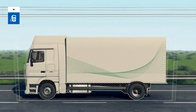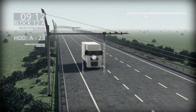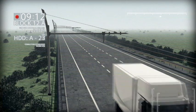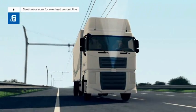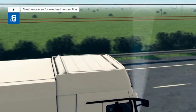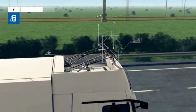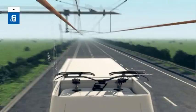In contrast to conventional trucks, the Siemens E-Highway vehicles can also be powered electrically. A scanner continuously checks if an overhead contact line is installed above the traffic lane. As soon as an overhead line has been detected by the scanner, the E-Highway truck's pantographs are automatically prepared for the docking process.